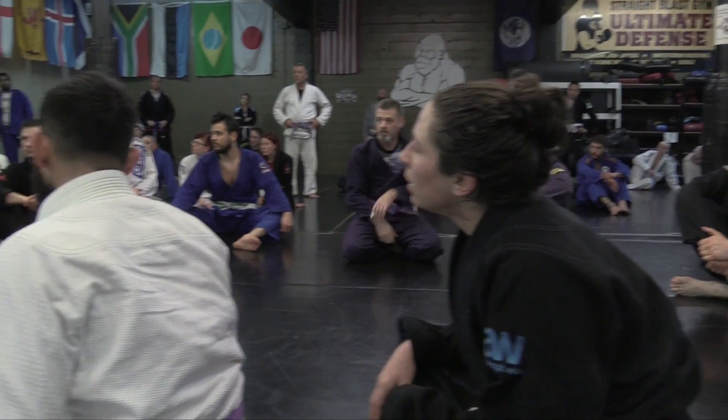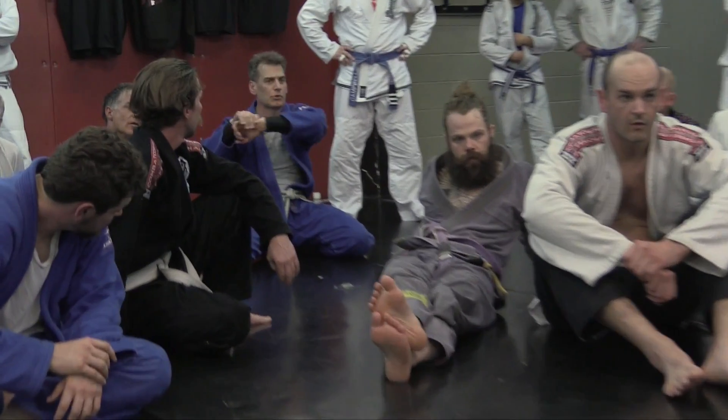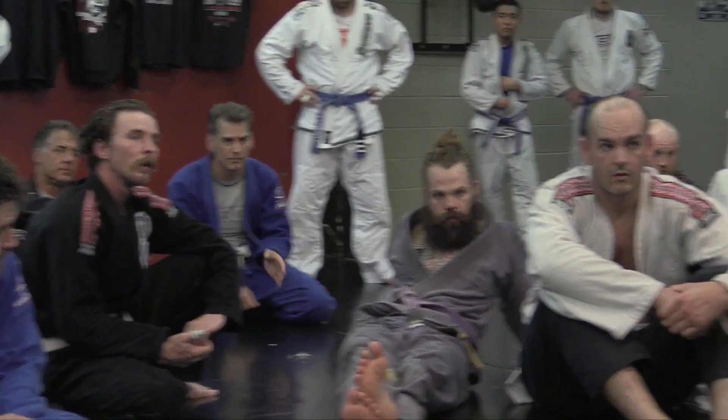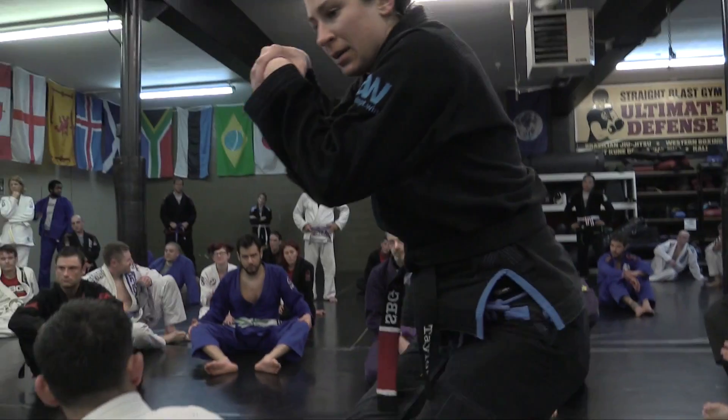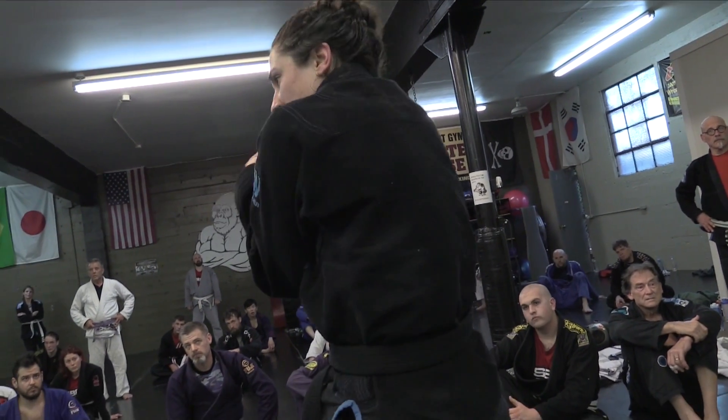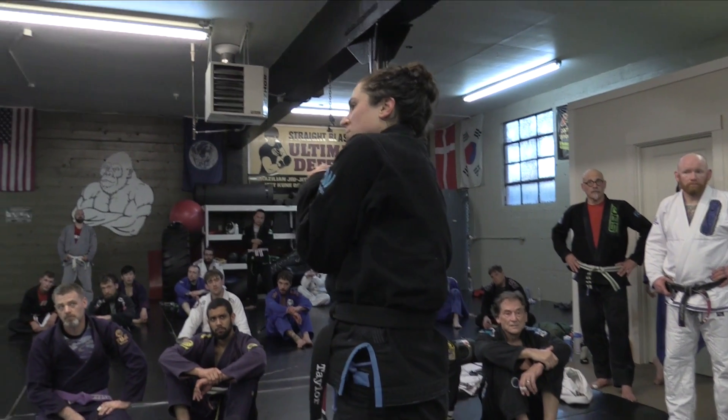Shifting over toward that side sets you up for a choke but relinquishes a little control. I think of it almost like a Thai clinch — I'm hugging him that close, my elbows are all the way in, which is a stronger position. I have T-rex arms, so whenever I can keep my arms in tight it's going to be better for me.